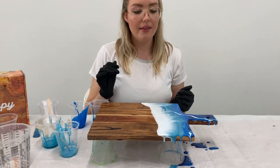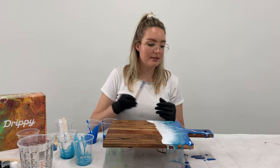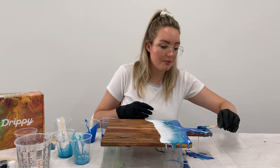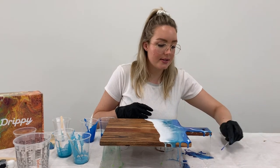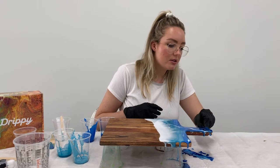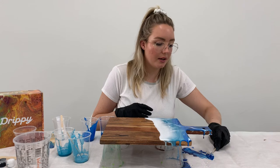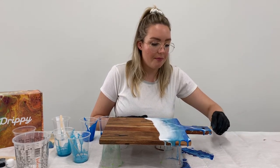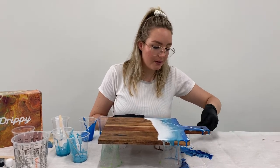Now that we've got our crashing wave effect, we can work on perfecting the sides. I don't like to waste any resin, so I just scrape it off my tablecloth and paint it on the sides. As the resin starts to cure it gets a lot thicker and stickier, so it'll actually stick to the sides better if you keep working with it as it starts to cure — it's a little bit of a back and forth process.